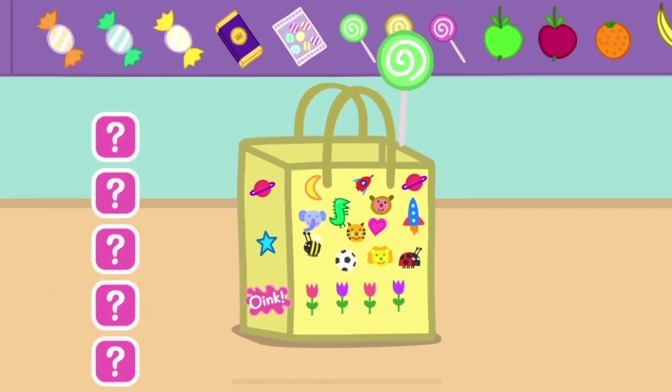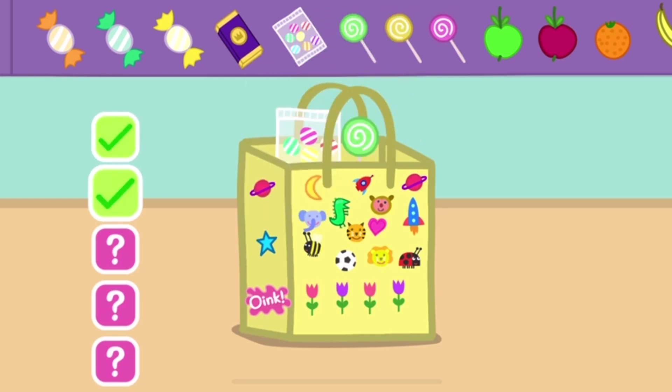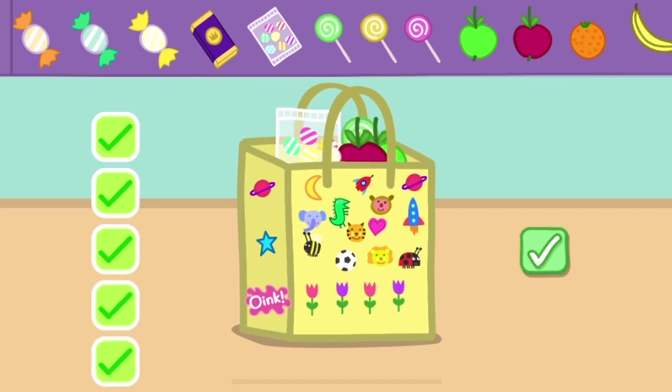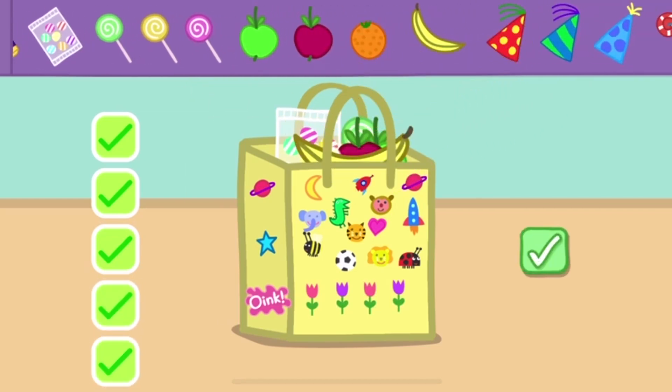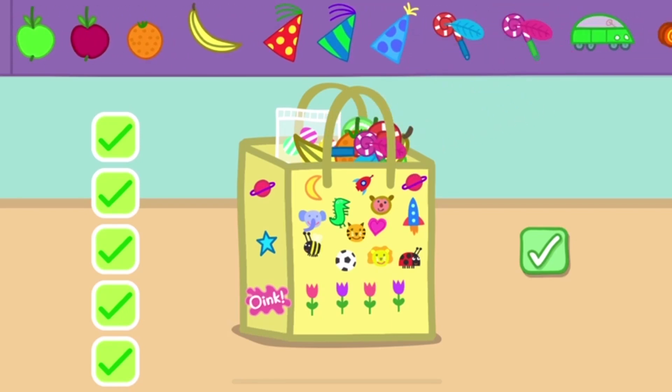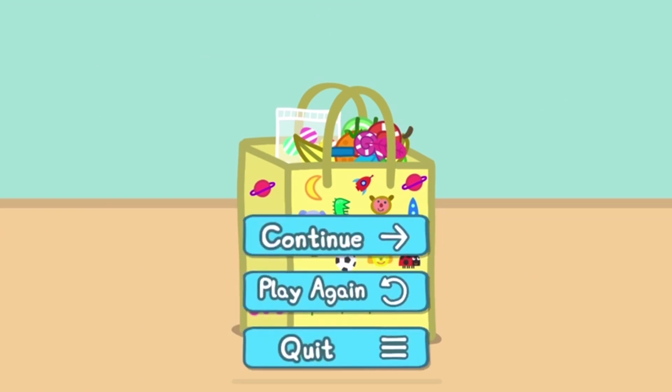Now choose some goodies to put in your party bag. Touch the tick box when you have finished. Well done!